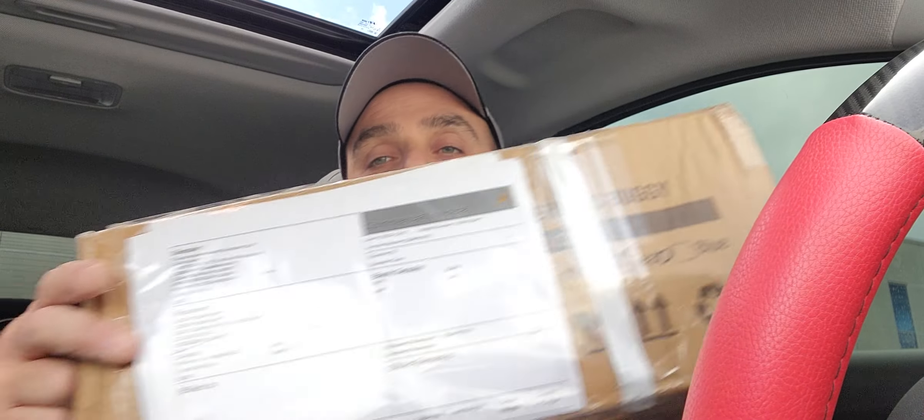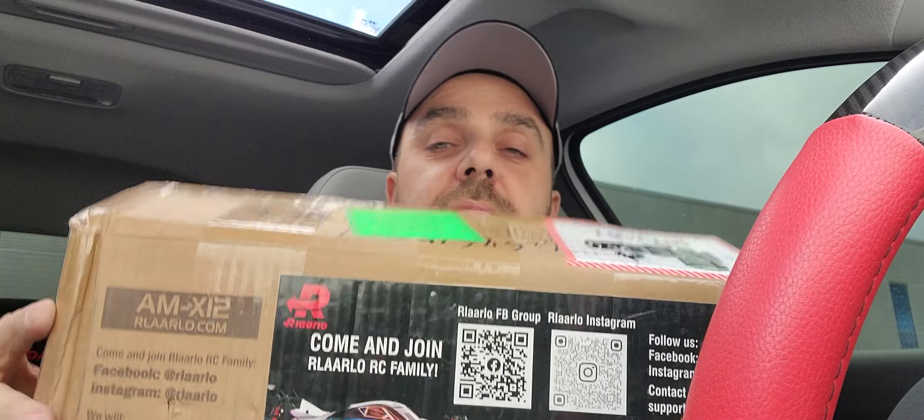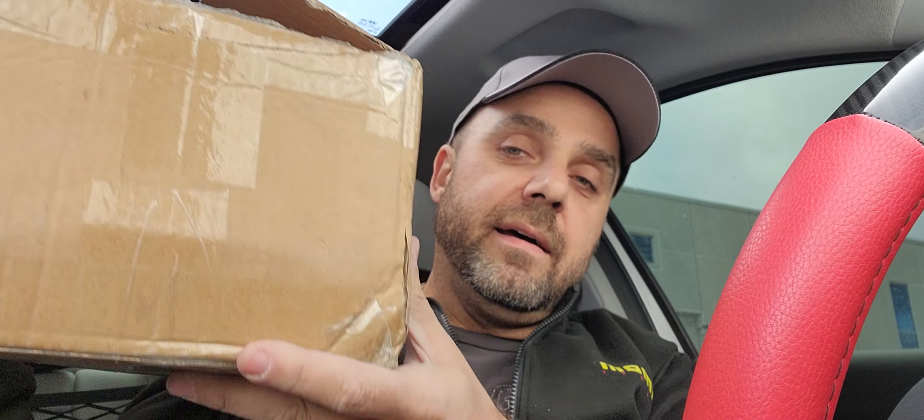I'm going to start the video with the unboxing right now. Basically, that's the box it came in — a nice cardboard box. They put the label on it, which unfortunately encourages porch thieves; it's the kind of society we live in. Hopefully everyone will get theirs, but anyway I'm going to continue on with the unboxing.